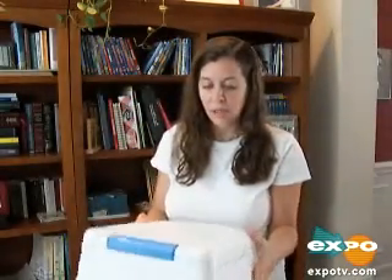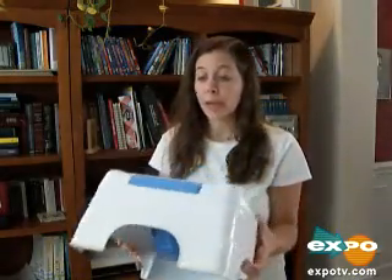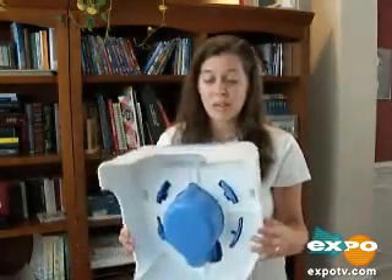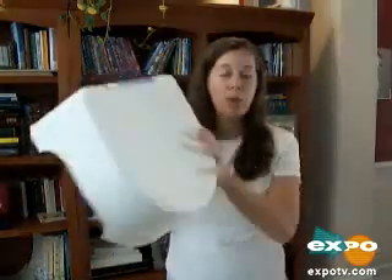I really recommend this potty. It's not fancy like some of the more upscale ones, because you can get them more upscale, but it does the job. Really lightweight and a great little potty — the Summer potty trainer.